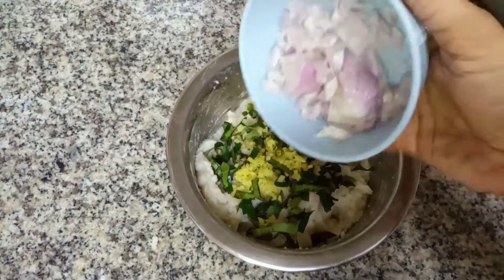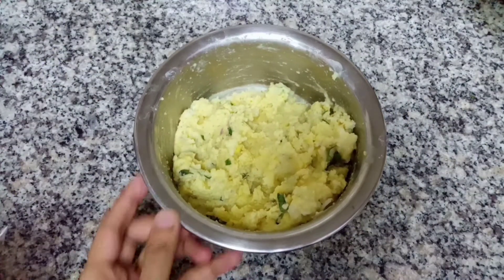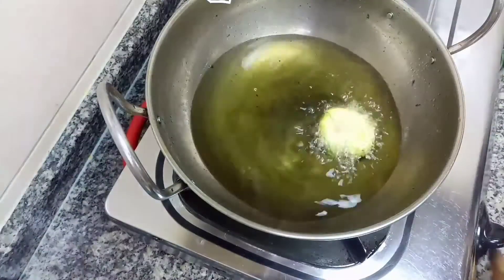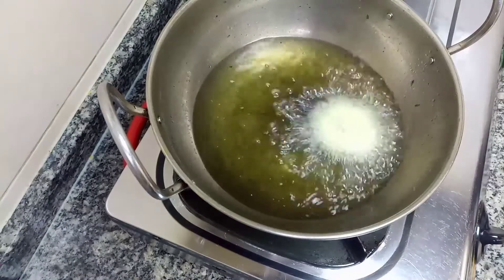Let's mix this in the bottom one more time. We will make a small color effect. We will mix the color effect.